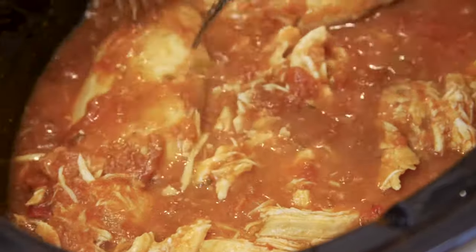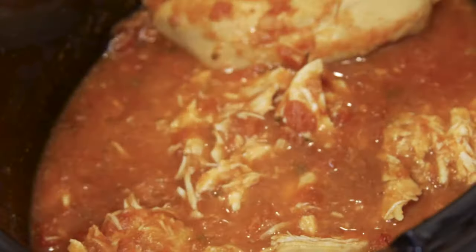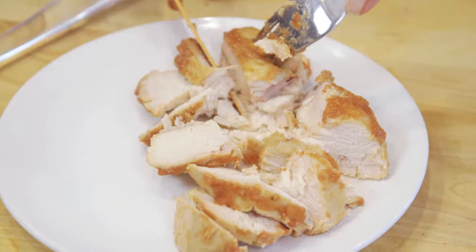When you take it out, it's perfectly cooked and super easy to shred between two forks or slice it up, however you love to cook up your chicken.